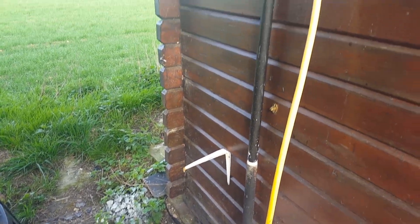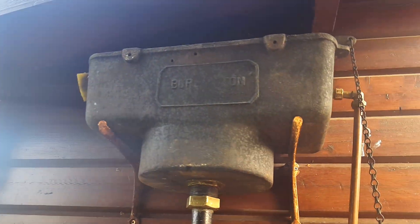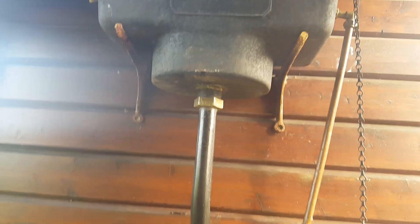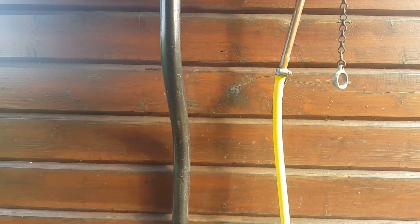So this is video number two — a comparison between this system flushing with a normal flush pipe, which is the original flush pipe for this system, versus a 40mm plastic waste pipe without any other bends in it.